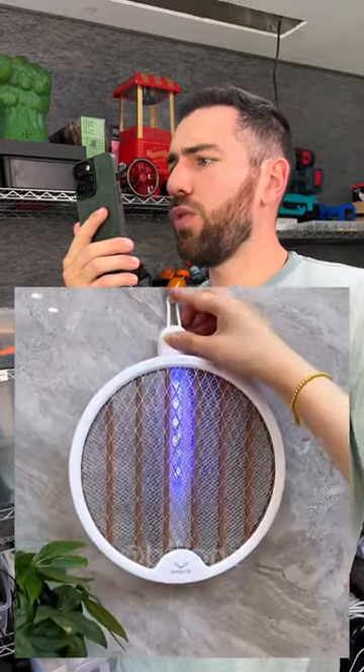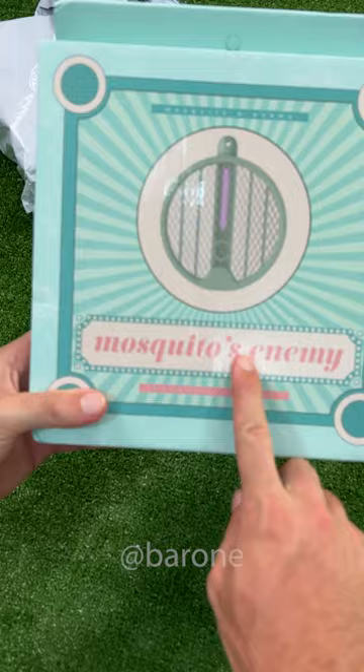It's a fly-swatter racket that turns into a mosquito zapper and kills them all? No way! I have to test it right now! Take a look at the name — Mosquito's Enemy. Check it out, let's open it.